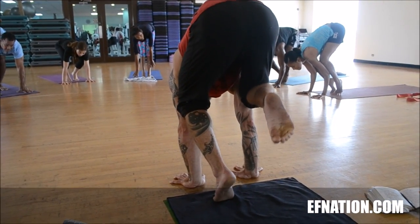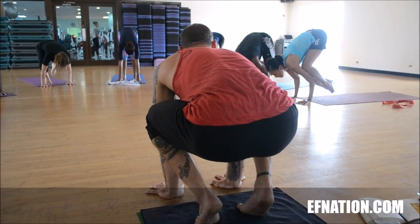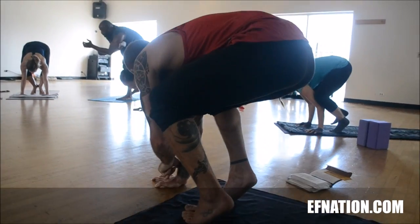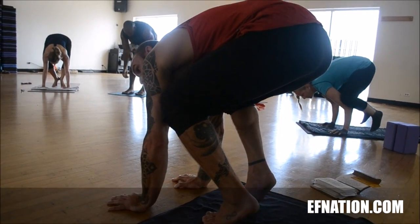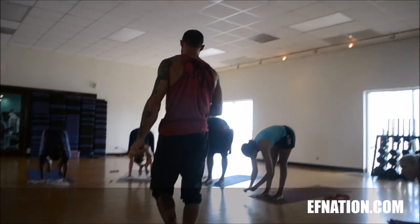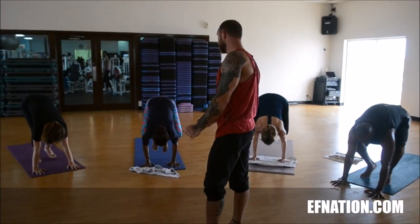Maybe lift one leg. Maybe lift them both. This is your first arm balance for today. Pressing the hands, very strongly. Press that index knuckle down into the ground — don't let that pop up. Don't lose that line of energy. If we do that, the body will relax. If we press down and turn the insides of your arms forward, we have support.